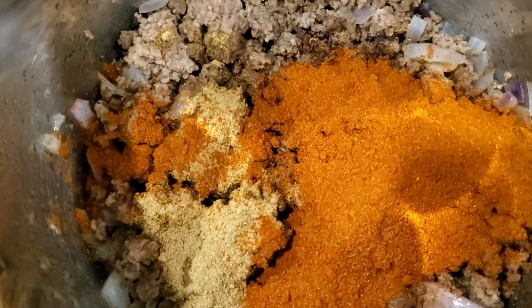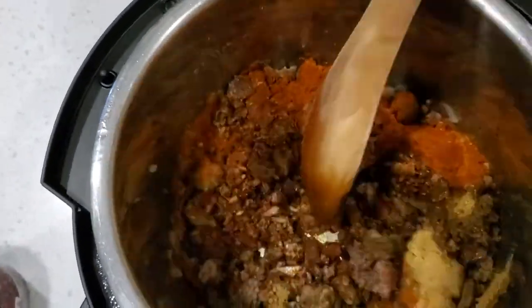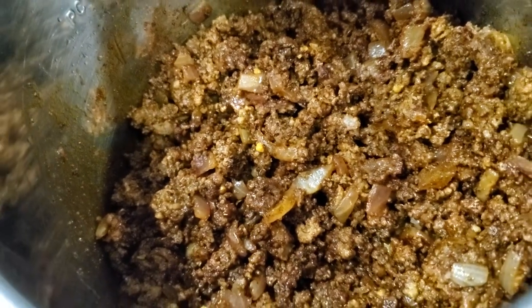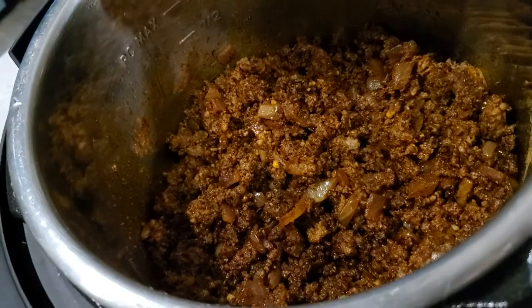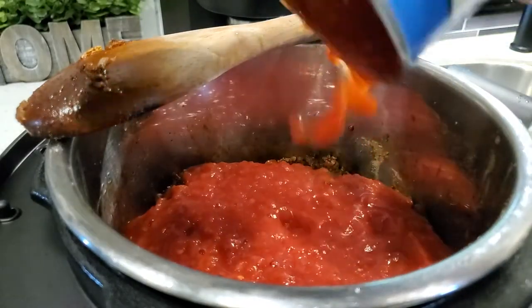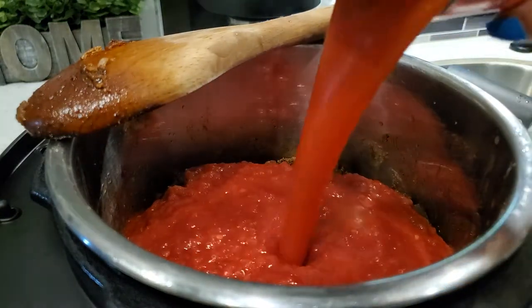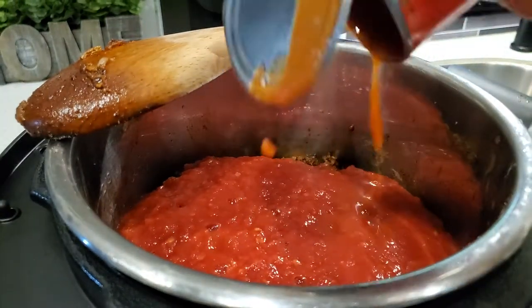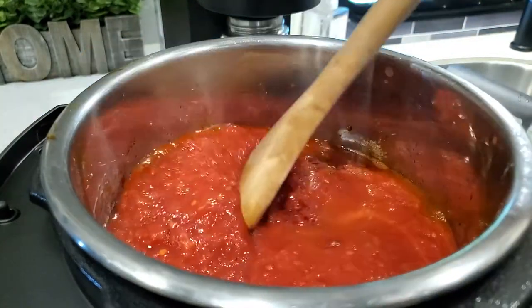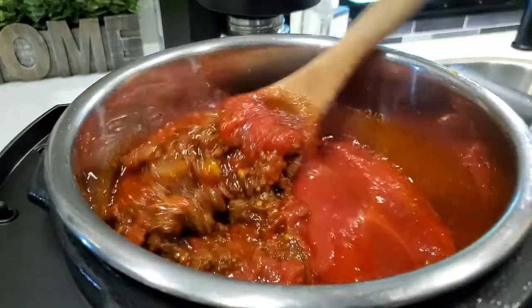Let the spices cook for a minute or two with the meat before adding any of the tomatoes. I also added chopped garlic — I missed getting a shot of that but I assure you there is no chili cooked in my house without garlic. Now add a 28-ounce can of crushed tomatoes, an 8-ounce can of tomato sauce, and one to two tablespoons of tomato paste, and give that a good stir before adding the beans.